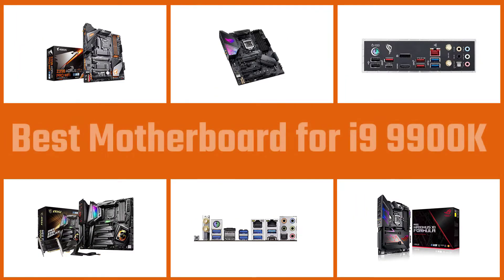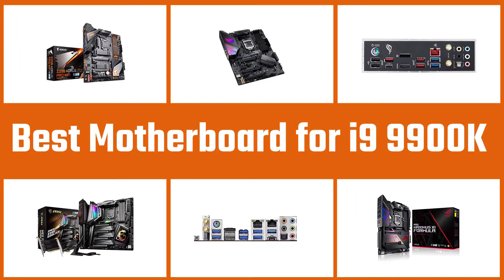Here are the best motherboards for the i9-9900K with the right physical size that are a perfect match, making them worth an investment. So let's dive into the video to choose the best one for you.